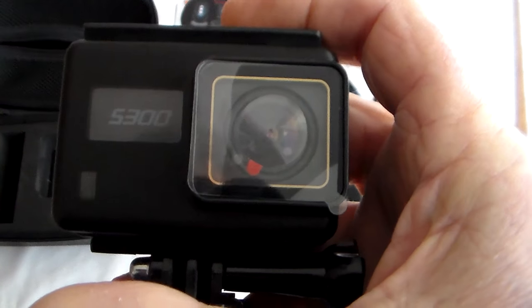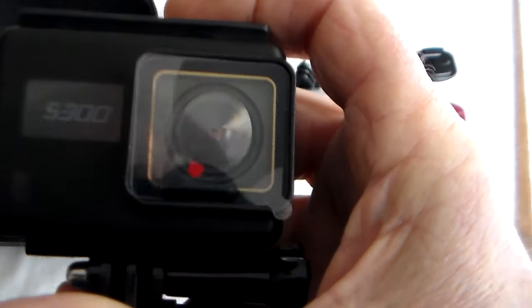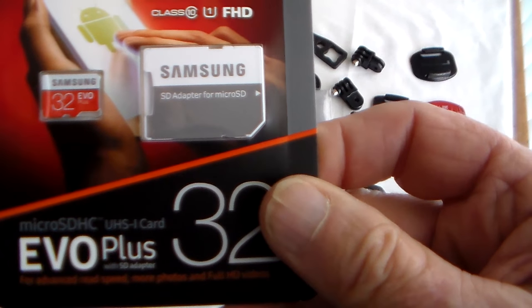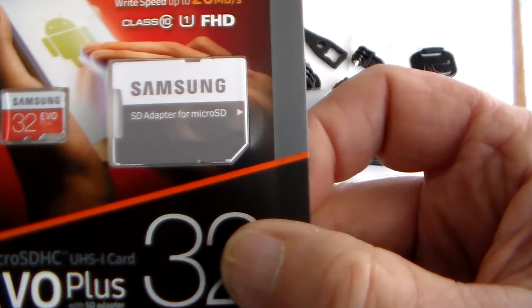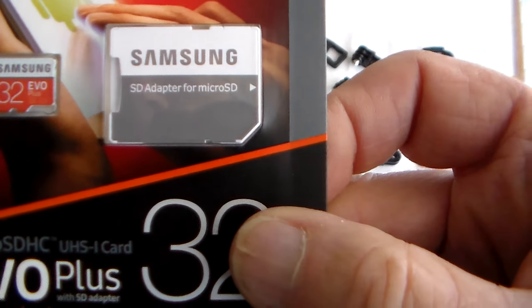So I'm going to get it on charge and slip in a suitable card. None of these action cameras come with a card. You'll need a good class 10 UHS-I — which is ultra high speed — if you want to record 4K. So I've got a Samsung 32GB EVO here.